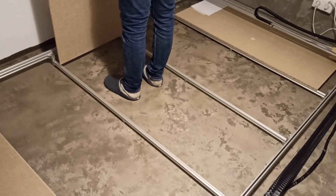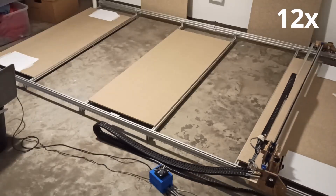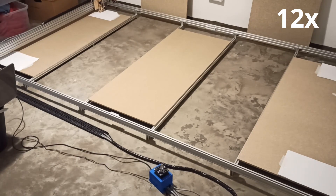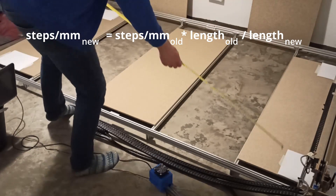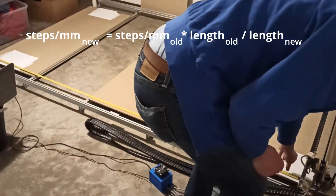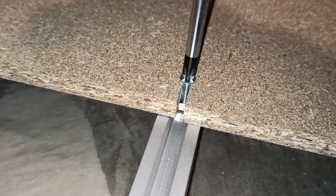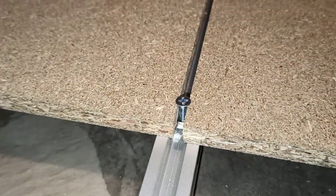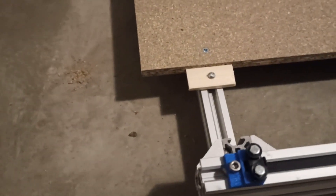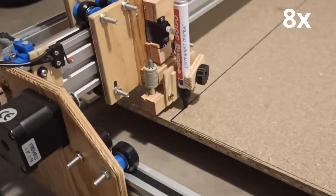In order to be able to machine plywood parts, I attached chip boards on top of the cross profiles. Then I started to get everything as rectangular as possible and began the calibration. I changed the steps per millimeter as shown in the formula. Then I added the rest of the chip boards and tightened all screws.